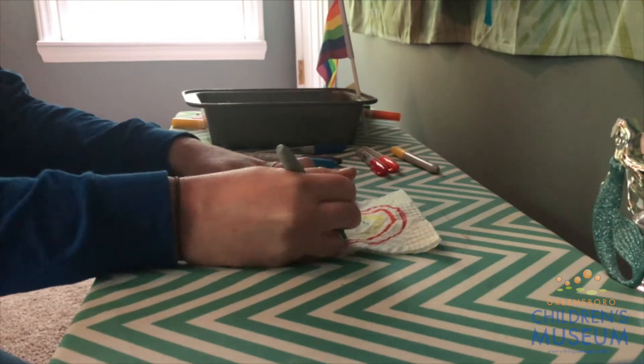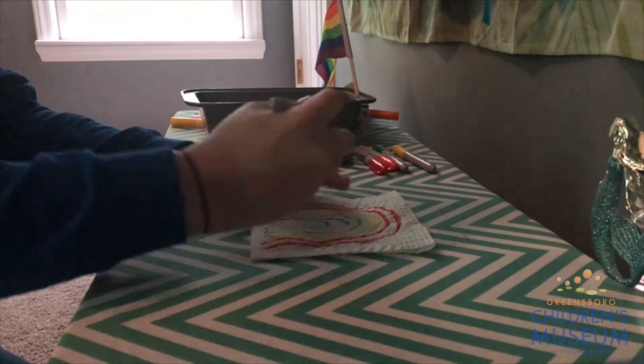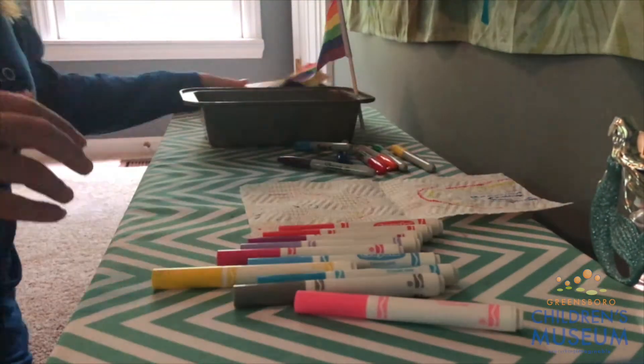Hopefully, as you're drawing on the front of your paper towel, the ink bleeds through so you can see it on the inside of your paper towel when you open it up, kind of like I just did there.